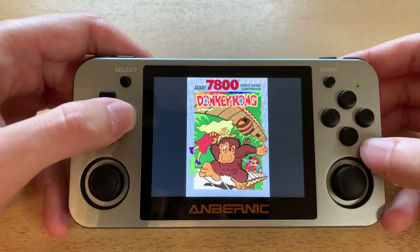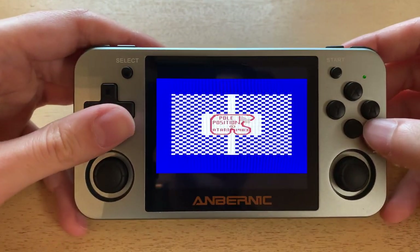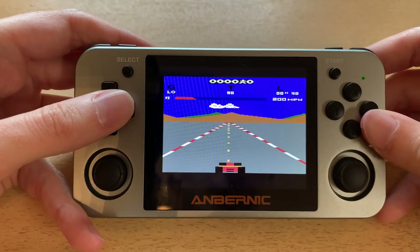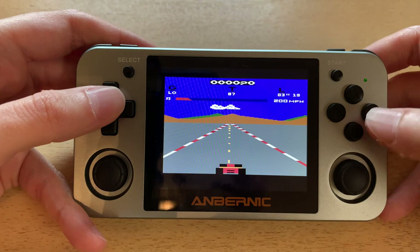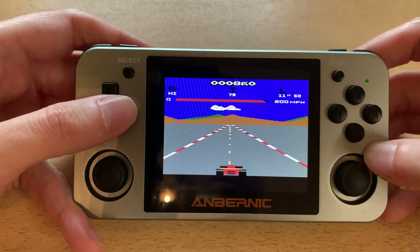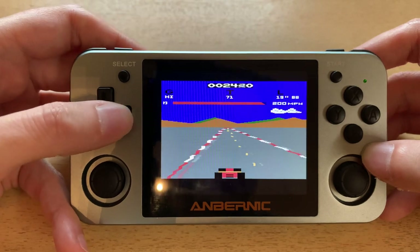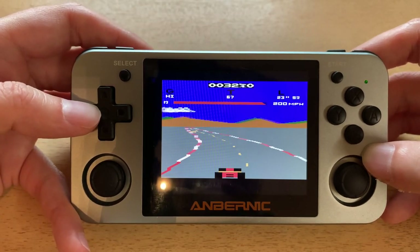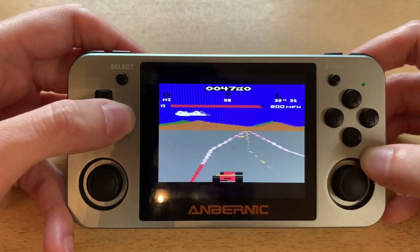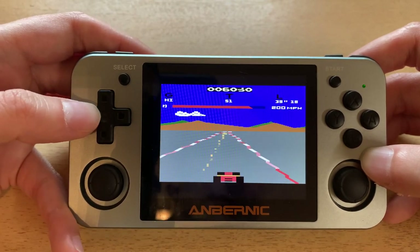The honorable mention is the 2600 version, which I don't honestly think is that worth playing, but it's worth looking at because of what they managed to do with the hardware. I think it was 128 kilobytes of RAM to work with and they managed to get this. They can't even get the speedometer on there — it's just a bar across the top — but despite that and the very primitive graphics, they made a very playable game. It's fun.